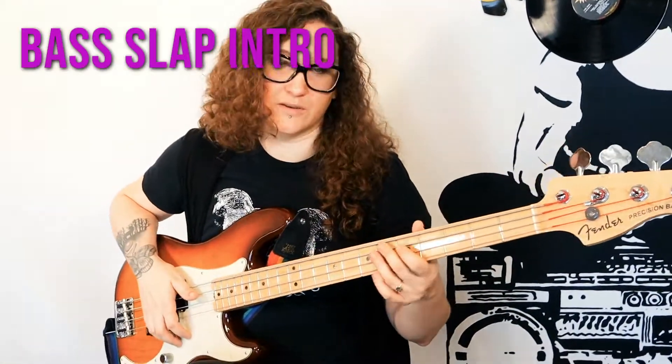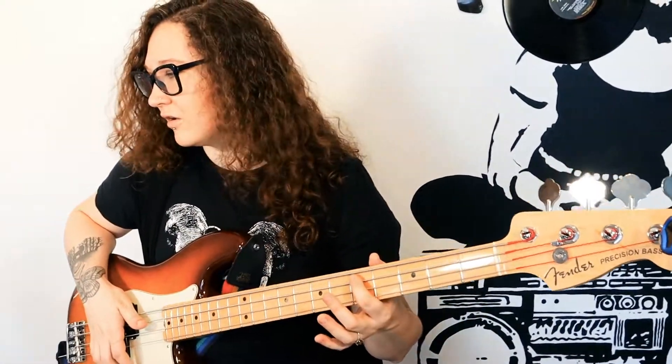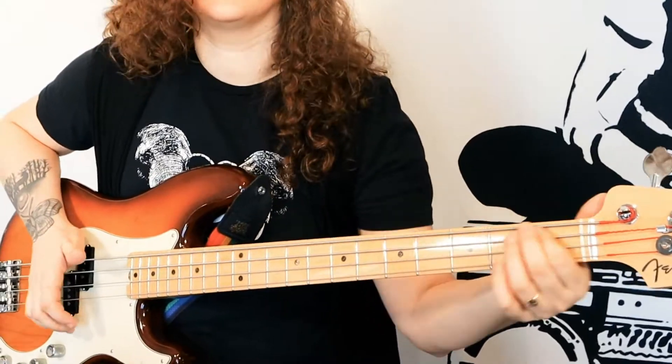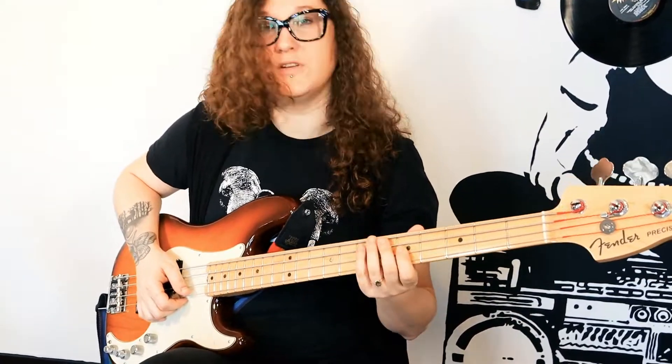The first thing, you've got this like little slap intro. So the first thing we do is we hit the fifth fret on the A string with our pointer finger. And we slide all the way down. Then we do this little number.